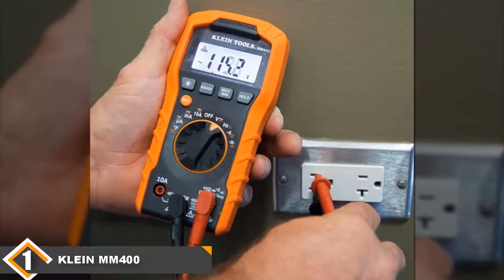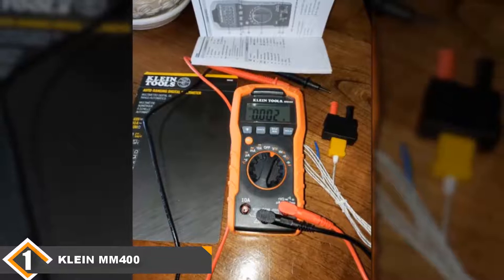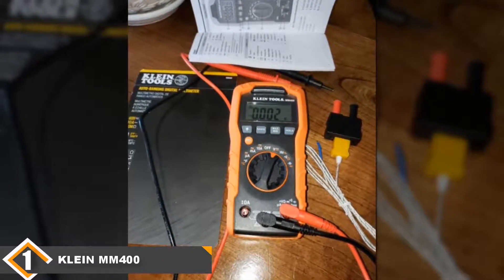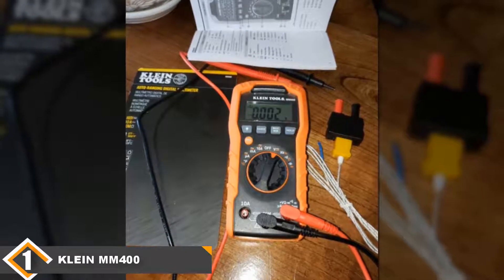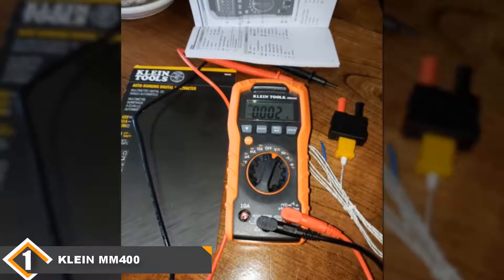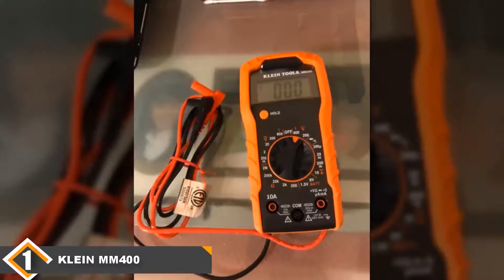Other than this, you can also use this tool to measure capacitance, temperature, and frequency, and to check for continuity, making this multimeter your go-to tool for all your household and professional troubleshooting needs. You will also appreciate the sturdy build that allows it to take falls of about 1 meter without getting damaged.